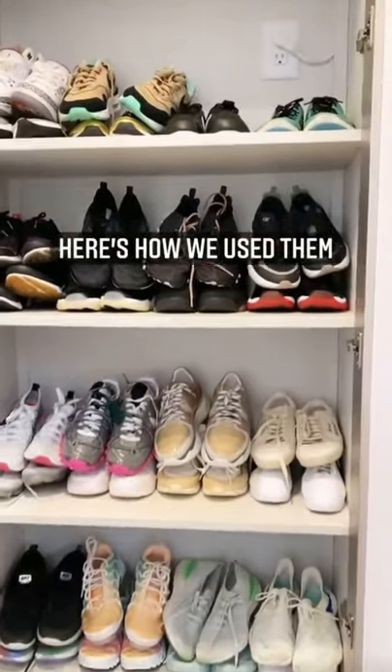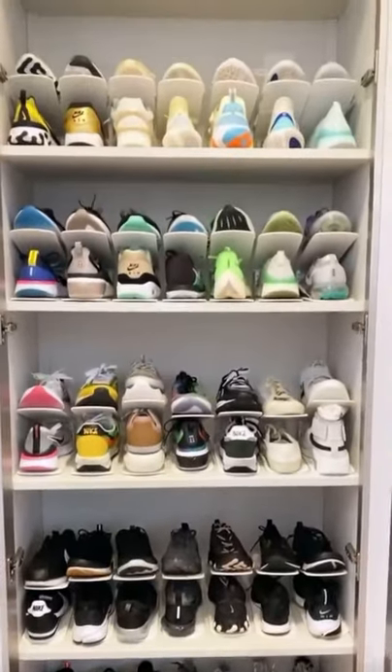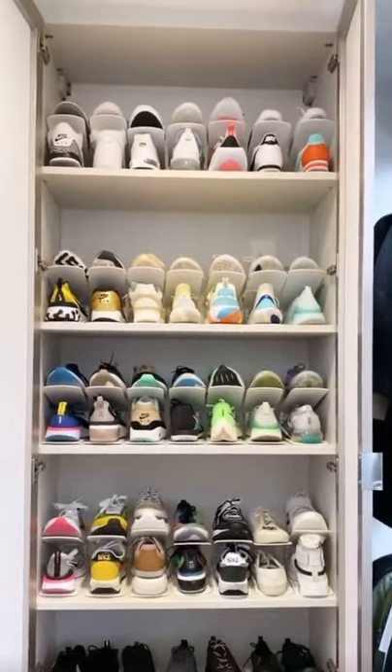And here's how we use them. As you can see, here we maximized this space and neatly organized her shoes, and here's the other one.